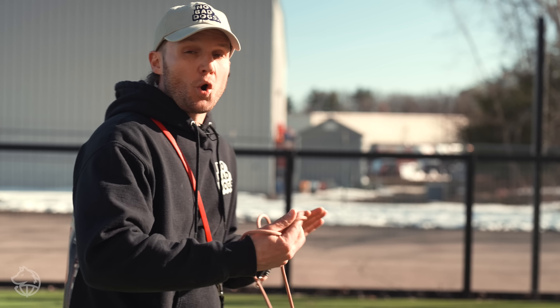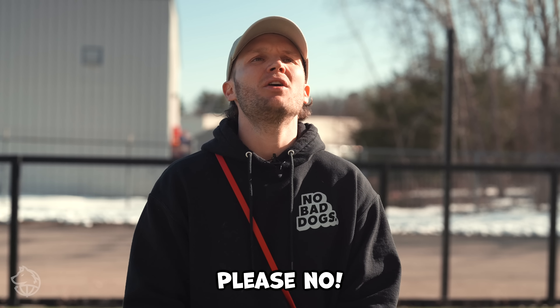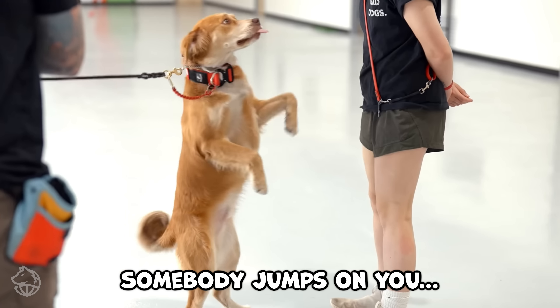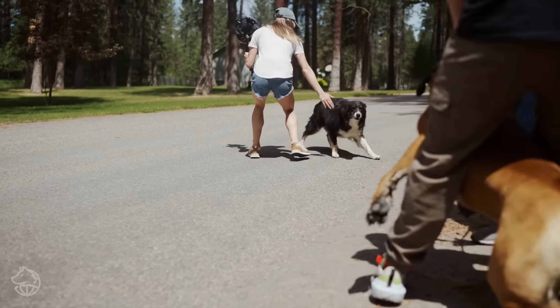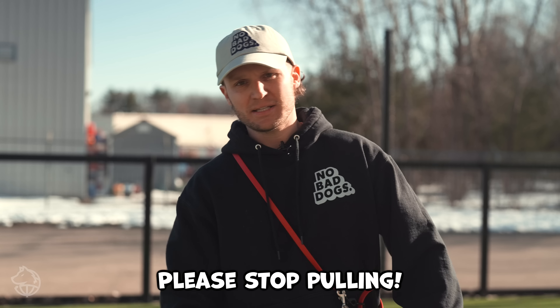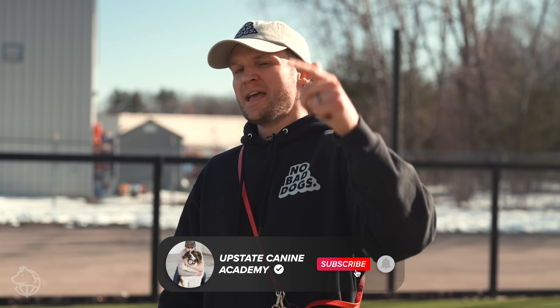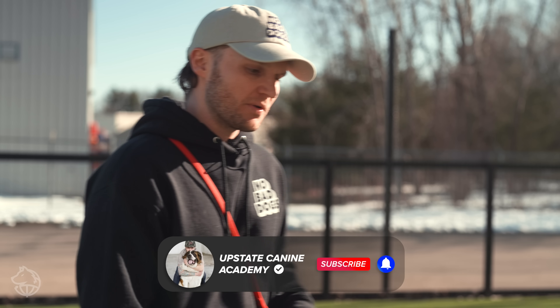Correct the dog verbally — 'uh-uh' or 'no,' whatever you want to use. You can say apples and tomatoes, but you have to enforce it. If somebody robs the bank and you say 'please no,' or if your dog is pulling you down the road causing injuries and chaos and you say 'please stop pulling' — that doesn't work. That's a fairy tale. We are here on this channel to teach you how to realistically train your dog, which is what we're doing with Onyx today.